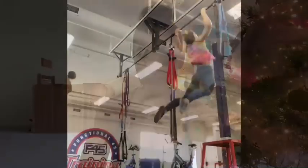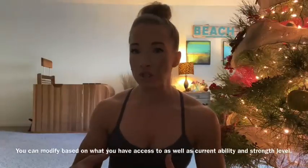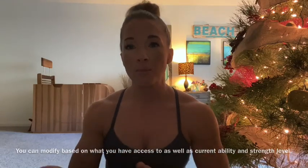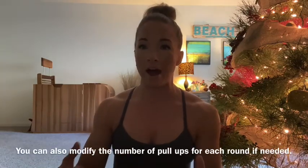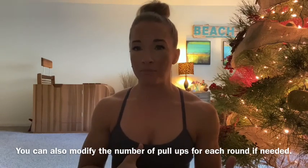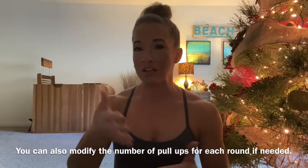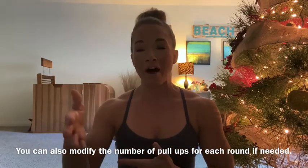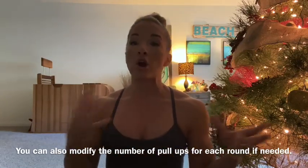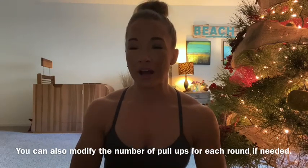The other movement you're going to be doing is pull-ups. If you do not have access to a pull-up bar, or you're not able to kip, or you're still working on strict pull-ups, or you'd just rather stick to strict — totally fine. You can also modify the number of pull-ups in each round, doing something like 15-9-6, or 12-9, or 12-6-3, and go with strict pull-ups.